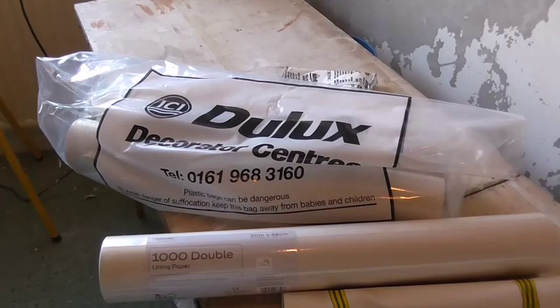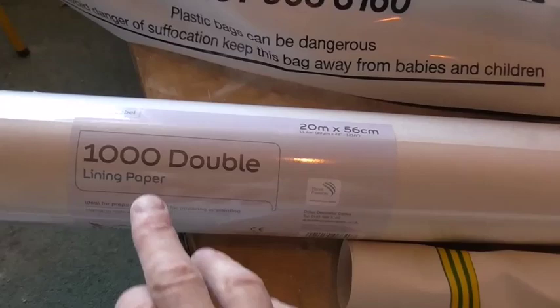I'm ready to line the ceiling and this is what I'm using — a thousand lining paper. Now when you're lining the ceiling, if you're going to paper the ceiling afterwards, the paper usually goes on from where the natural light starts, where the window is — so your first length of finished paper will go on there. So when you're lining it, you're lining it the opposite way. That's the first piece of lining paper up, have a quick look.